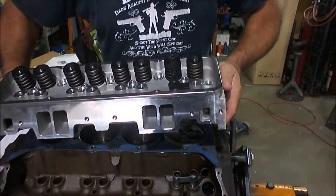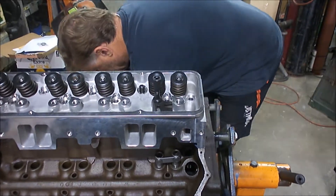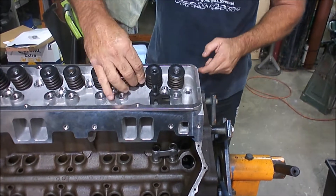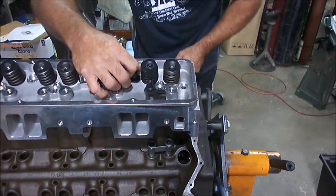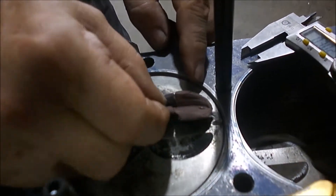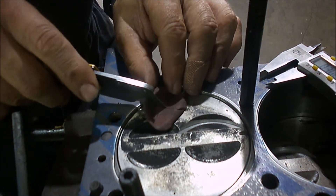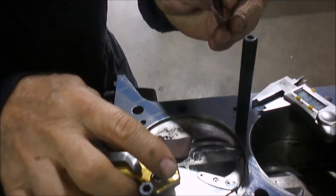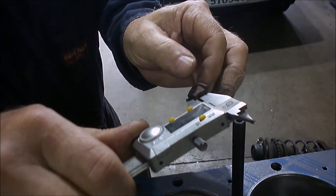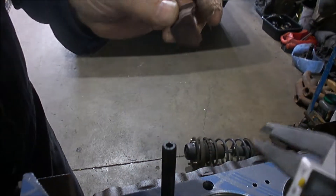We're just going to put the head on now — we've got the head gasket on so we get a true reading, and we're only putting it on with a couple of studs as we don't need to torque the head up at this stage. We'll put a rocker on and go through a rotation. I'm going to take that out of there and cut it in half so we can see it end-on. There's our clearance — measuring with the calipers we've got about 98, 99, about a hundred thousandths — so we have a ton of clearance.